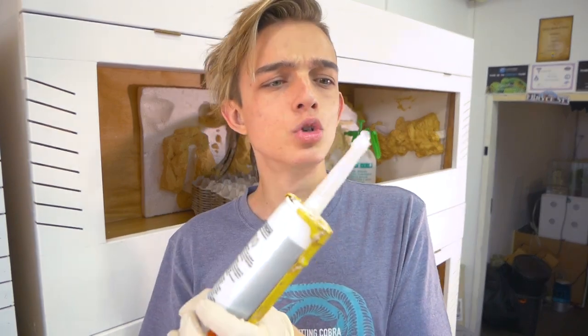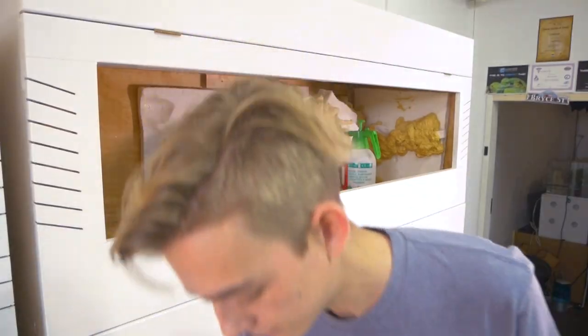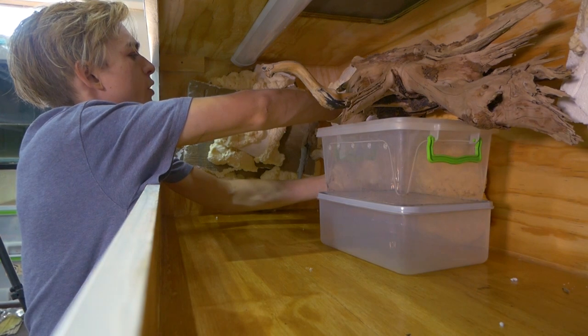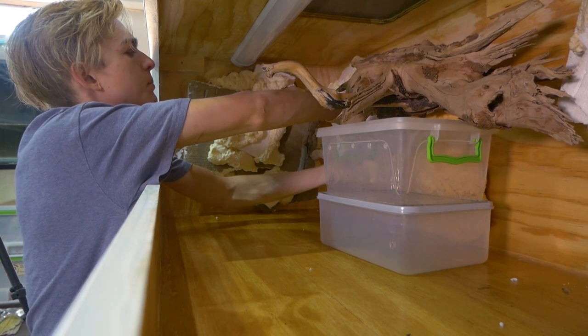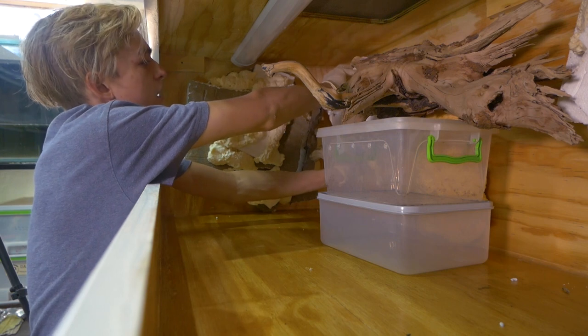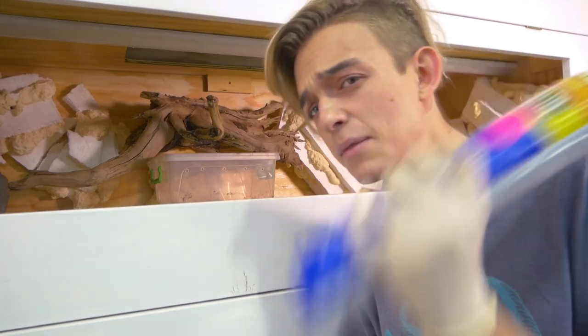Next step: spray foam and glue gun. First we're going to glue everything into place and then we're going to spray foam everything. Something weird happened — all the lights just flickered. I'm kind of just putting the glue on my finger and rubbing it off onto the spots that need it, because it's a lot easier to do it with my finger than to get the glue gun into the weird places.